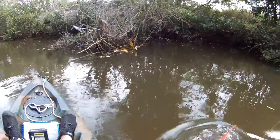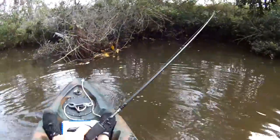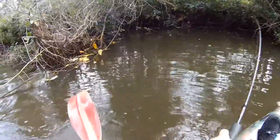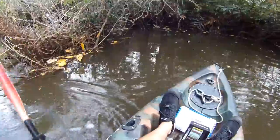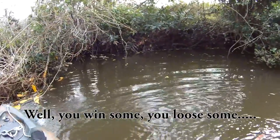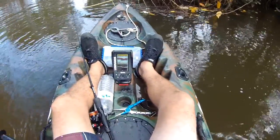Oh, that's not good, that's not good at all — he's deep in the snag now. Ah, bugger. I knew that was gonna happen, he was deep deep in there.